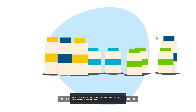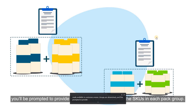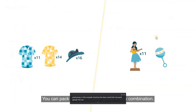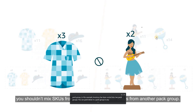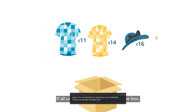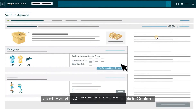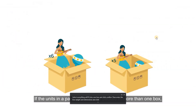Once your pack groups are determined, you'll be prompted to provide box content information for the SKUs in each pack group. In this example, inventory has been sorted into two pack groups. You can pack SKUs in a pack group in any combination; however, you shouldn't mix SKUs from one pack group with SKUs from another. If all units in a pack group fit into one box, select 'Everything will fit into one box' and click Confirm, then enter the box weight and dimensions and click Confirm Packing Information.